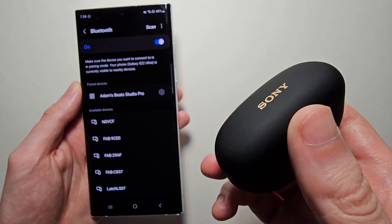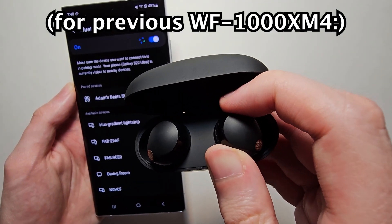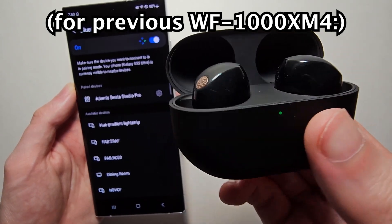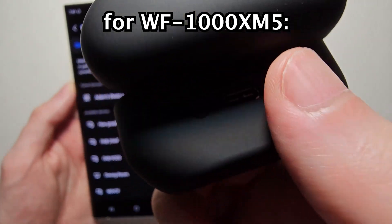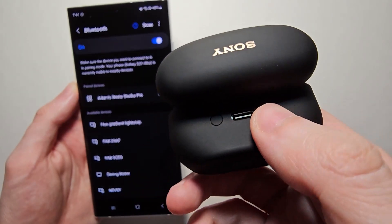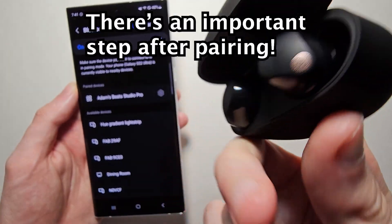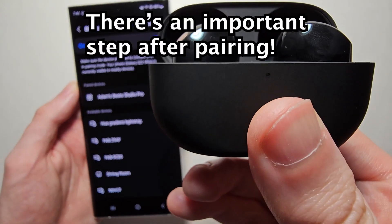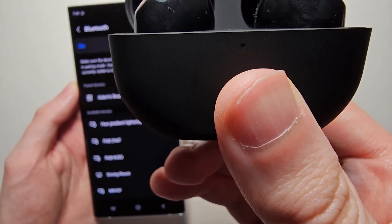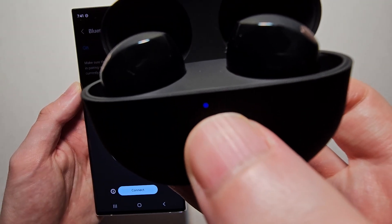For the 5s, just open up the case. Now for the 4s, you actually have to take these out and put them in your ear, and then hold down on them. But for the 5s, on the back right here, you're just going to hold down on this button here for about 5 seconds, until the light on the front starts to blink.